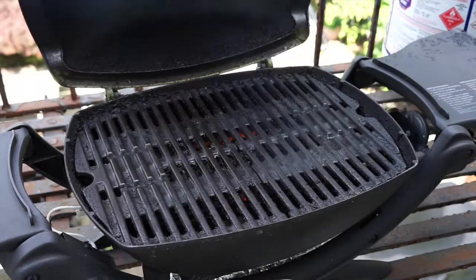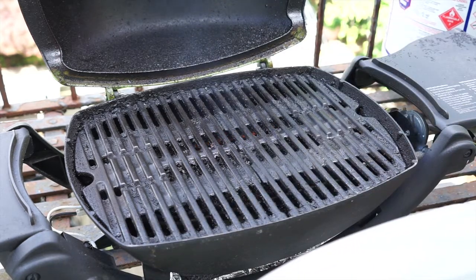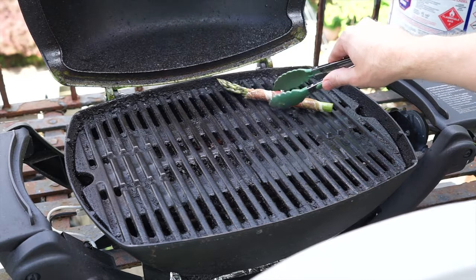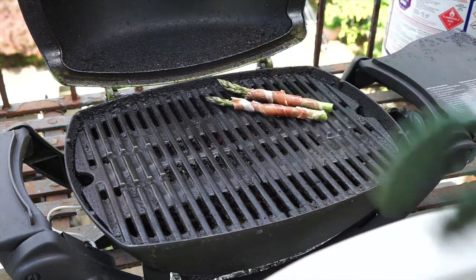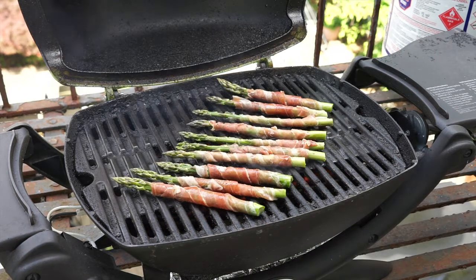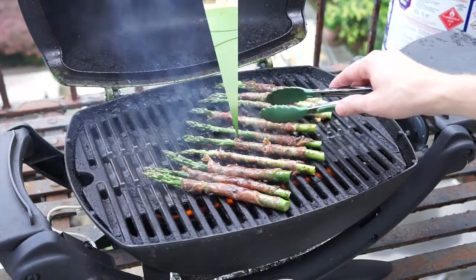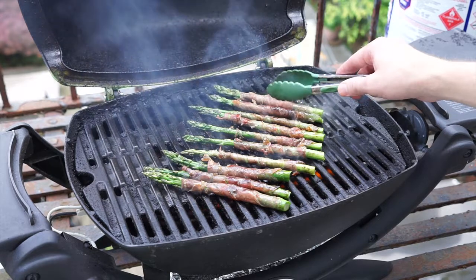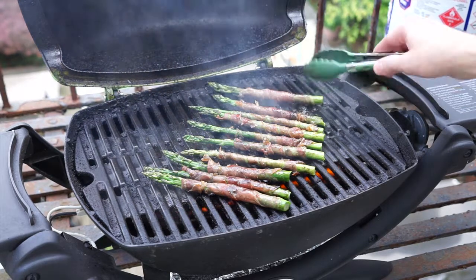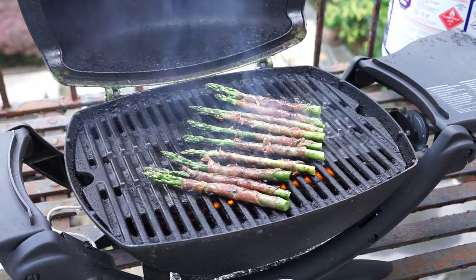Out here we've preheated the Weber Q to medium. We're going to add our asparagus one at a time — you can lay them diagonally across the grates, horizontally or vertically, I don't think it really matters. Once they're all on the grill, close your lid and rotate the asparagus every minute or so. Here they are about three minutes in and I've already rotated them once or twice.